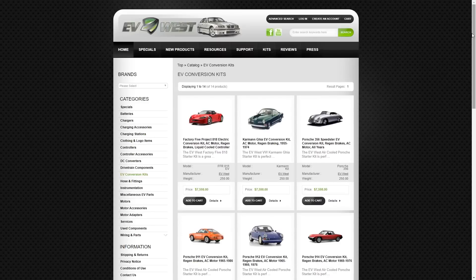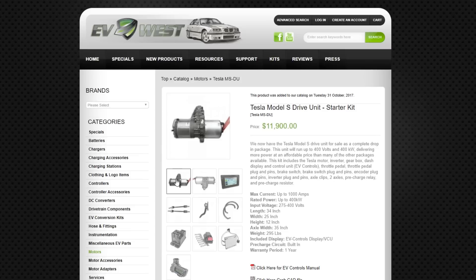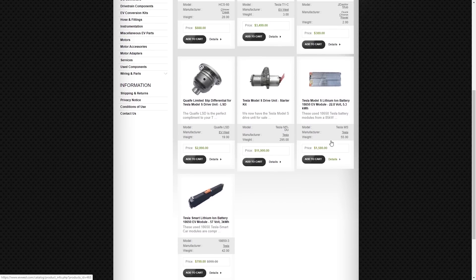Those air-cooled Volkswagen kits aren't Model S stuff — those cars would be insanely fast with a Model S swap. But if you wanted to do something like a Model S drivetrain, they actually have a kit for that. It's a universal kit that you have to fabricate to make work with your specific car, and that kit by itself is $12,000.